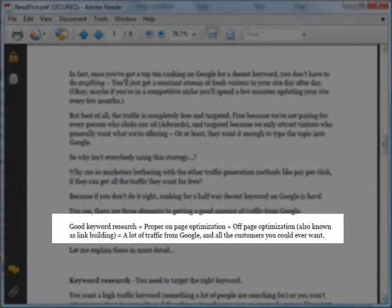And on page 3, he says: good keyword research plus proper on-page optimization plus off-page optimization equals a lot of traffic from Google and all the customers you could ever want. I believe this is essentially the crux of this system.